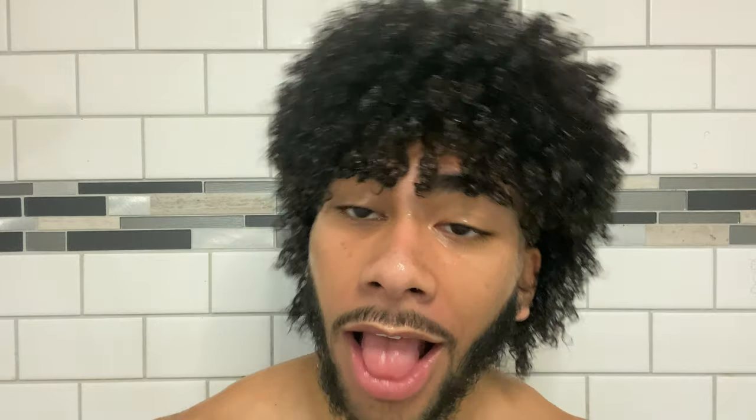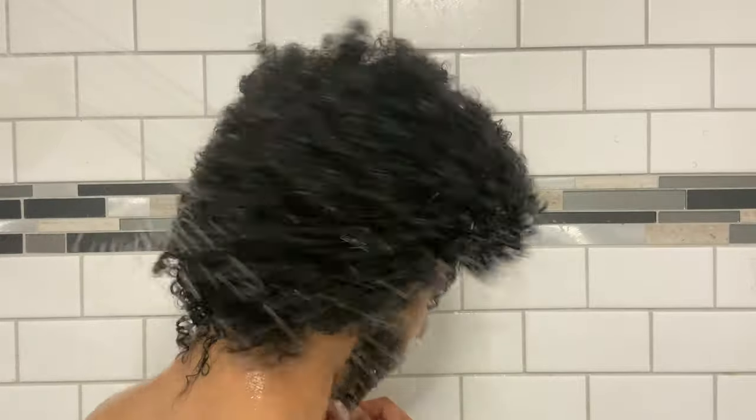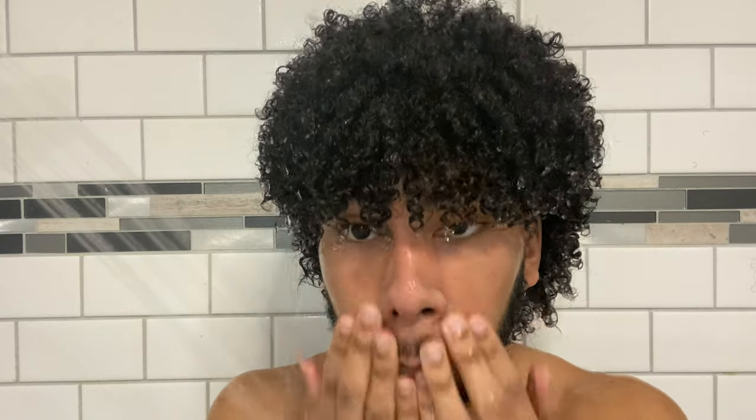With the conditioner in my hair, I shake my hair pretty vigorously — it might look stupid, but you can see the before and after: my curls definitely start to pop when I shake my hair. The left side is shaking, the right side isn't, and it's just definitely more defined curls. Now I wash my hair out — I don't touch it when washing, I just shake it with the water going over. After you wash all the conditioner out, just let it air dry.